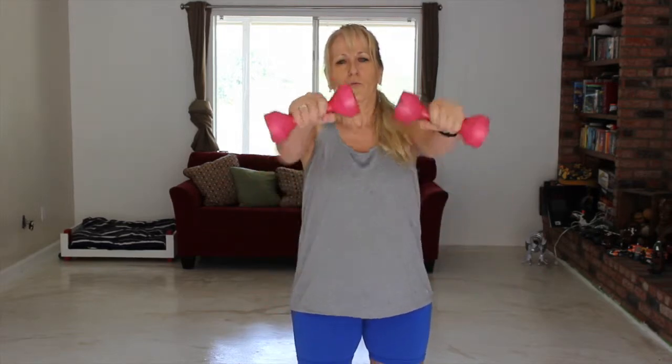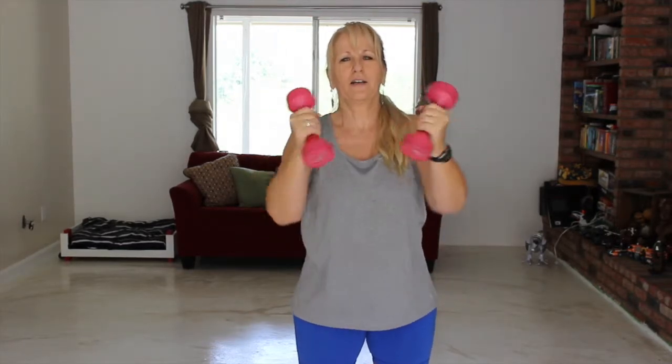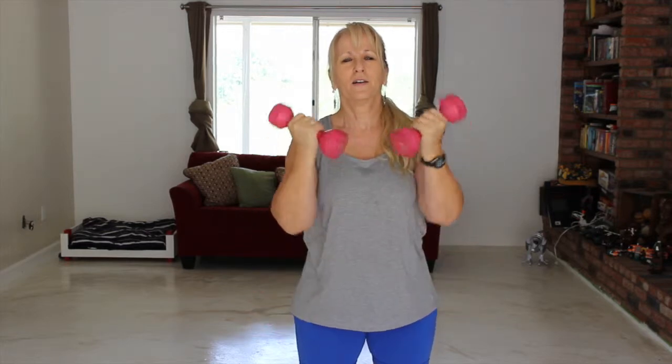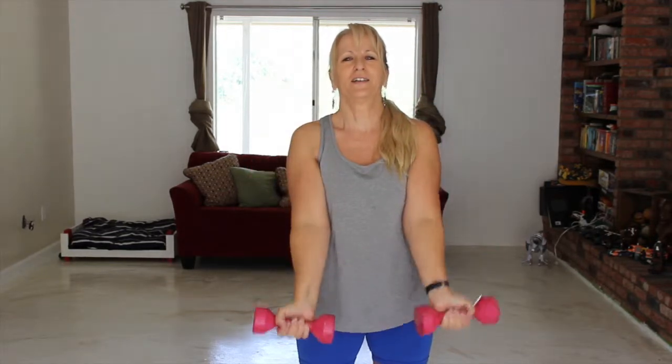So, the bicep curl and front press. Again, hip width on the legs. Keep your back straight. And we're going to go. One — it takes a little bit of coordination — two, three, four, five, six, seven, and eight.